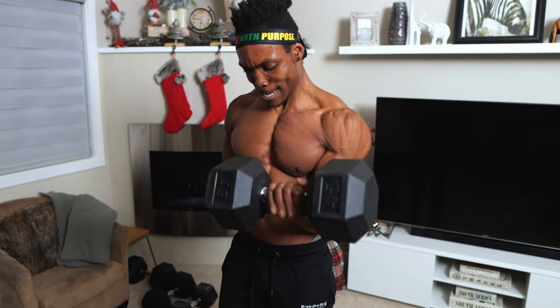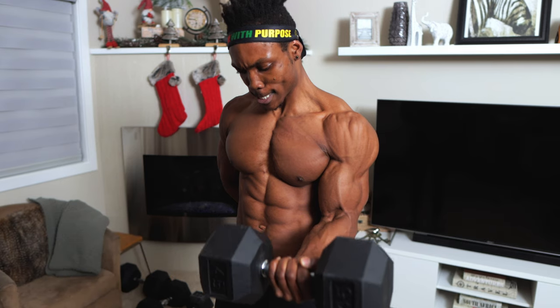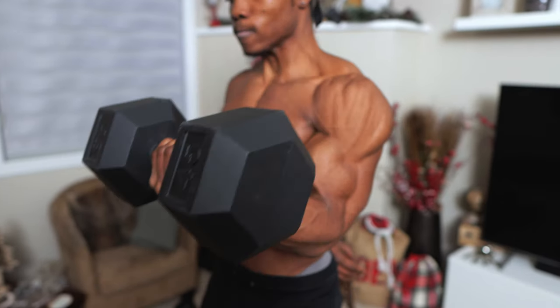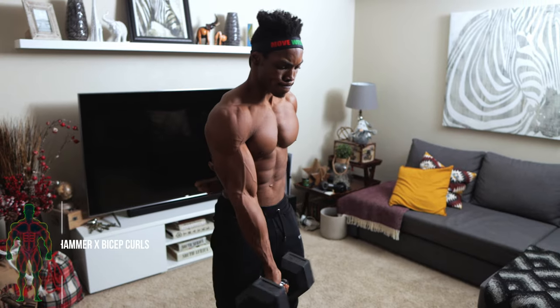This exercise is great for emphasizing growth in the biceps — time under tension is super important for growth. Make sure you keep your elbows tucked to your sides and not flaring all over the place.